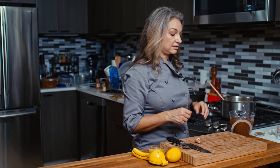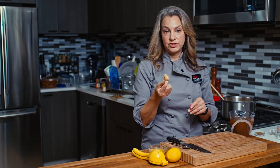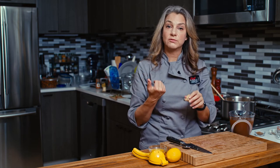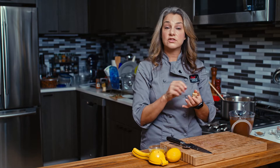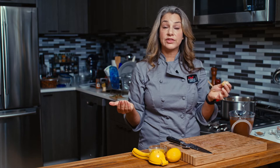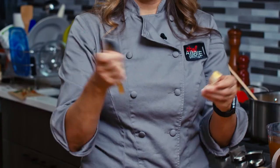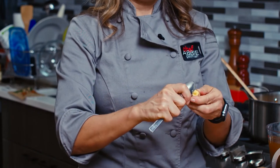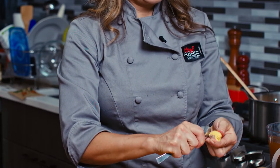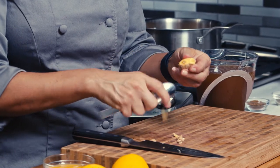We're going to let that sauté for a few minutes while we get some ginger ready. This is a fresh knob of ginger. You can also peel a bunch of ginger and keep it in your freezer in a resealable freezer bag, and then you just use a microplane or a grater. But I have a fresh piece here so I'm going to use a spoon, which is a trick to get the skin off. You just gently pull on the skin and it comes right off, and you don't lose any of that great ginger.